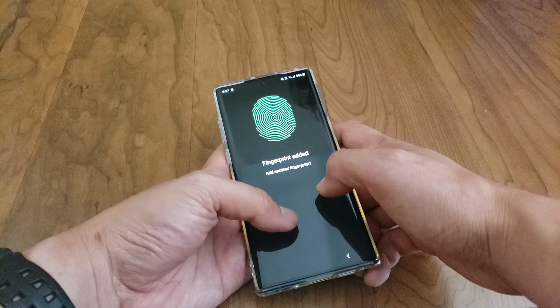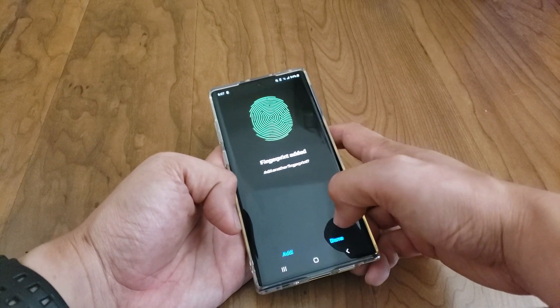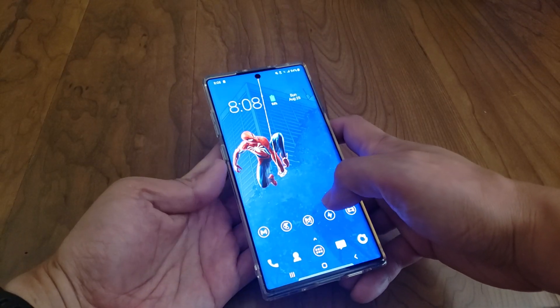So it thinks it's registering one fingerprint, but I'm doing two at a time. Go ahead and click done and let's test this out — see how fast that was.